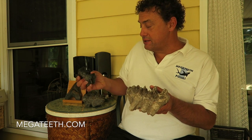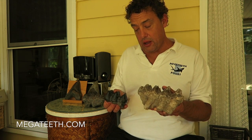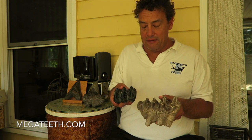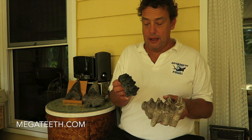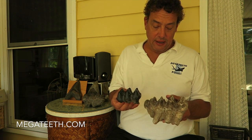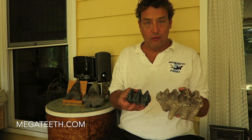I also have a juvenile Mastodon tooth — this would be from a much younger creature. So you can see you can find the teeth in different sizes. You find very few teeth from the younger Mastodon, so this was a really special find. The darker color is because it came from a different river.